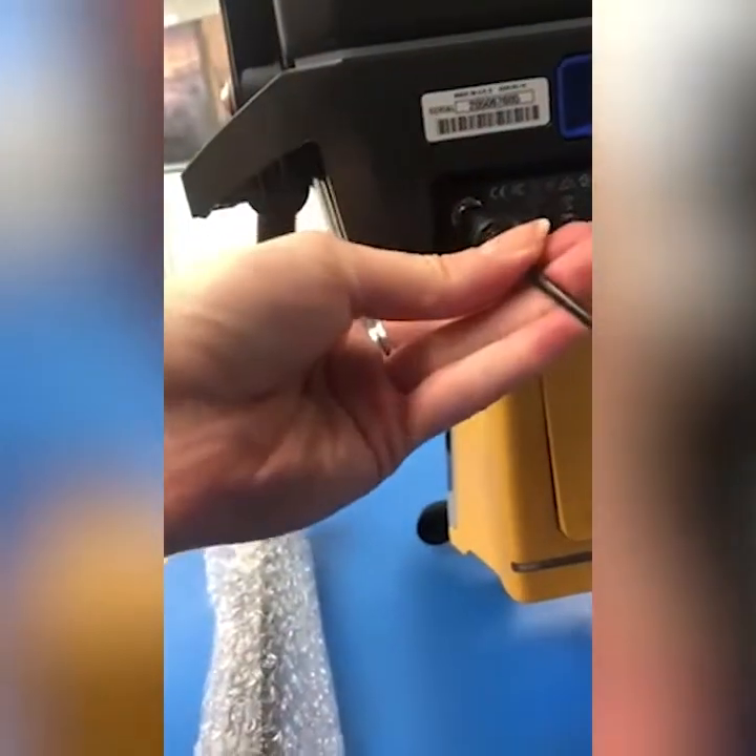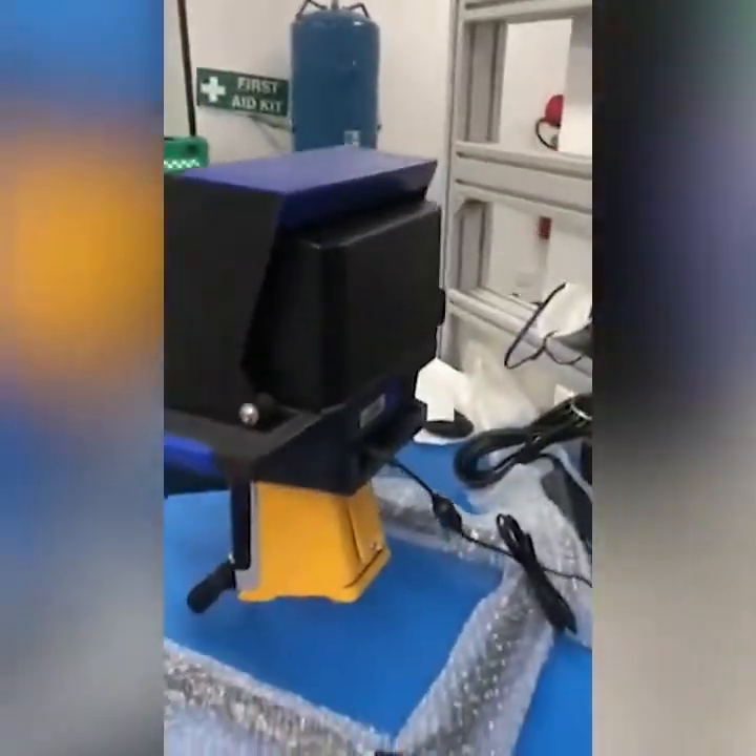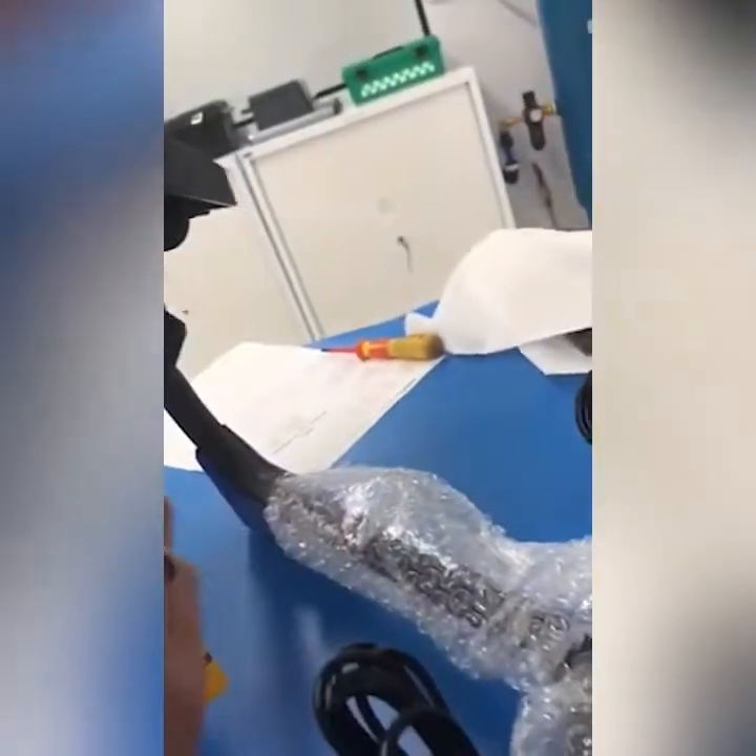That just plugs in there. You've also got a battery charger port here as well, so with a spare battery here, we can also charge that on the workstation.